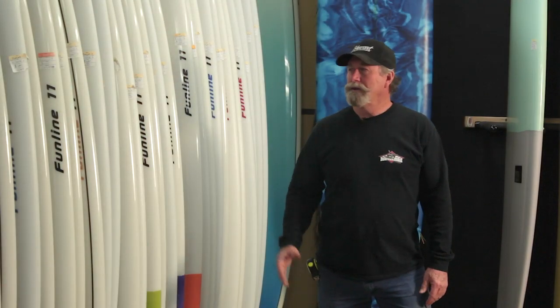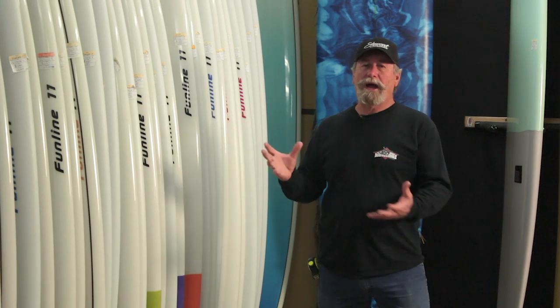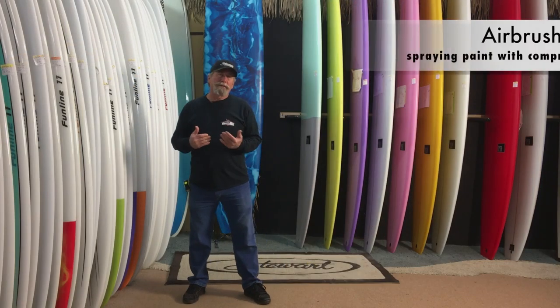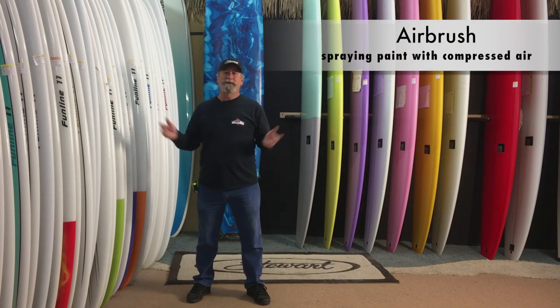A lot of people don't understand the colorization on boards. How do you put color on them? Well, mostly as you know, I'm an airbrush artist. I spray painted everything you can imagine — catamaran sails, cars, everything.